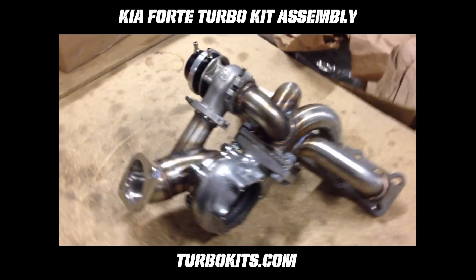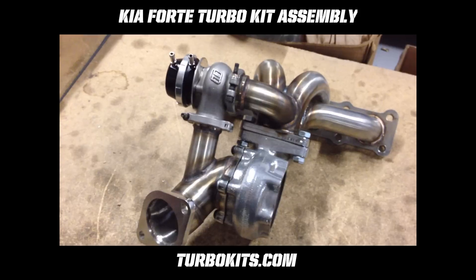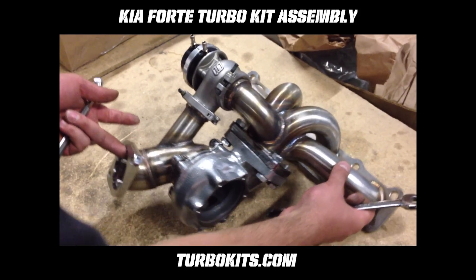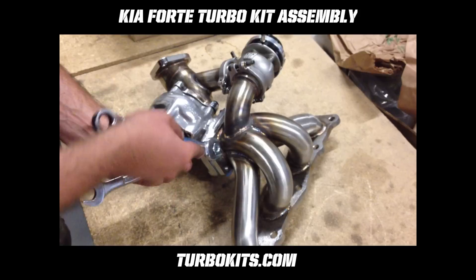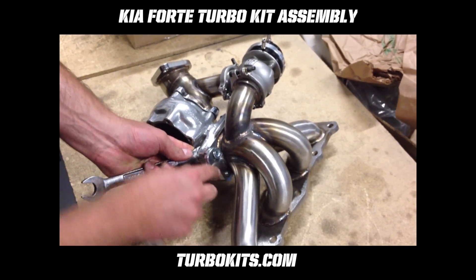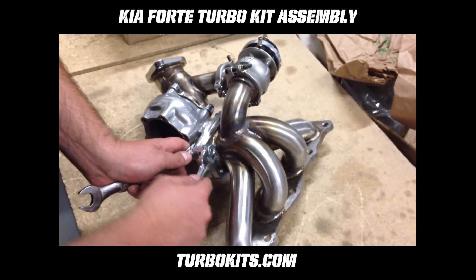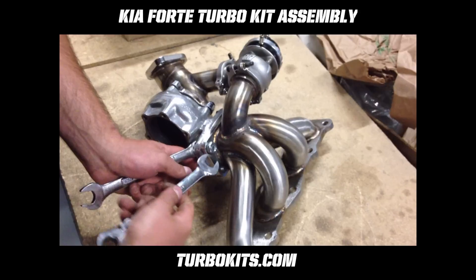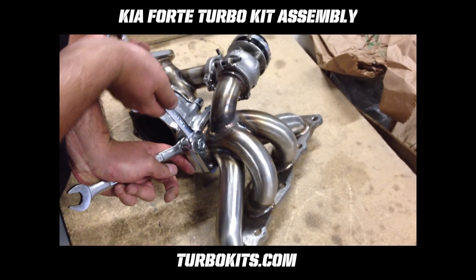Now that you're done, you can see you've pulled the gap together, and the next step is to tighten down the turbo-to-manifold flange. Just like putting on a tire, you're going to want to do this in a cross pattern — make sure it all tightens down evenly and you're not getting caught on threads or anything. Shouldn't really happen, but better safe than sorry. Last thing you want is to be up in the car trying to adjust this stuff later on.